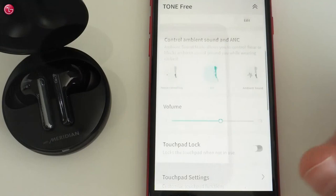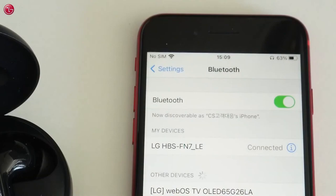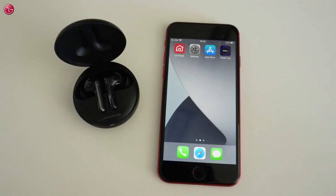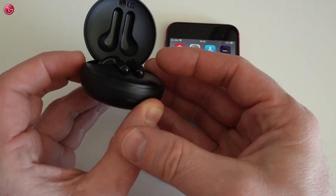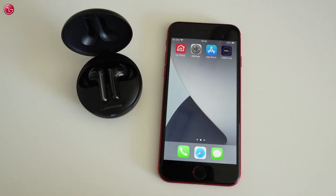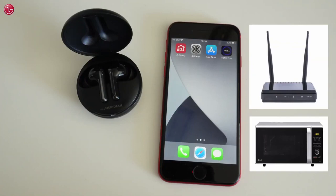If you have problems connecting with the earbuds, try the following. First, go to the Bluetooth settings and remove the Bluetooth connection and also the Bluetooth LE connection. Then open the charging case and reset the earbuds by holding the button on the charging case for about 10 seconds until the red lamp blinks. Then pair the earbuds again with your iPhone. Also make sure the iPhone software is up to date and the LG Tone Free app is up to date. And make sure there is no Wi-Fi router or microwave oven close to the earbuds and iPhone, as that could disturb the Bluetooth signal.